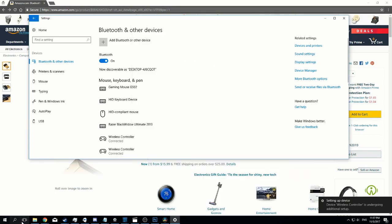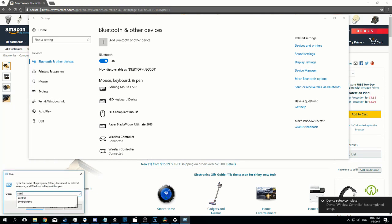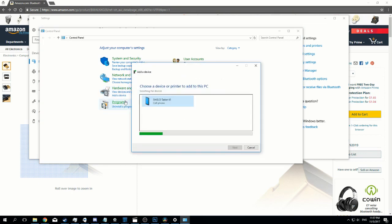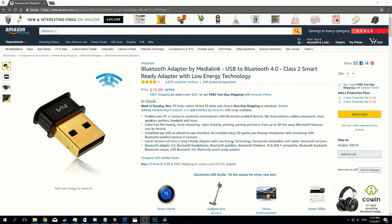Another way to have done that would have been to go through your Control Panel, add a device under Hardware and Sound, and it would have picked it up right there. Now this is ready to use through any of the Steam games.